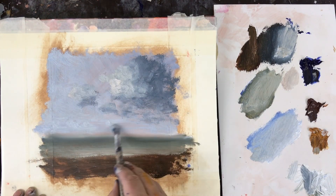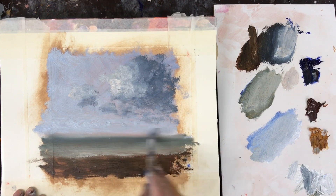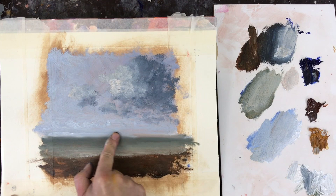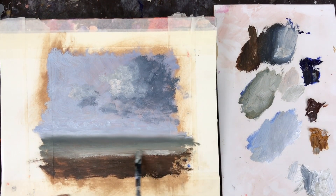Here I'm moving back down to the horizon, using my finger just to blend a little more paint in. Because the horizon is further away from us it tends to have less texture than anywhere else in the painting. So this is where I either use my finger or a soft brush just to blend it and try to get this hazy atmosphere.